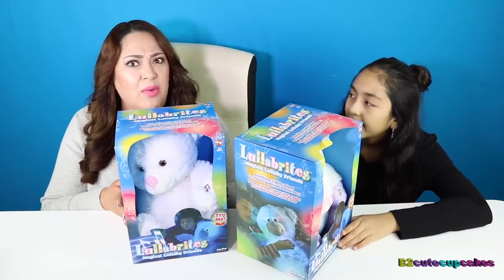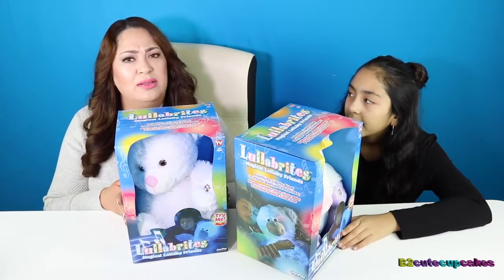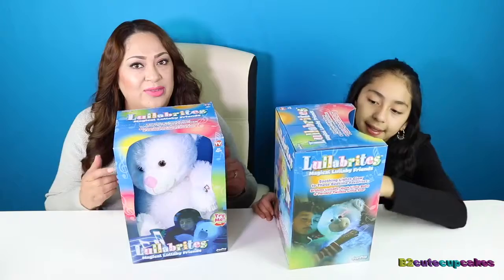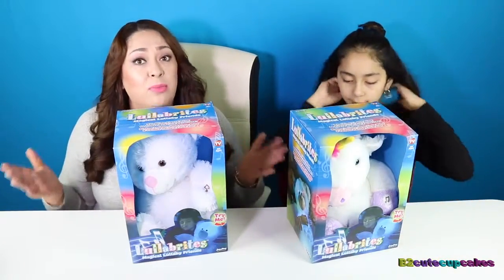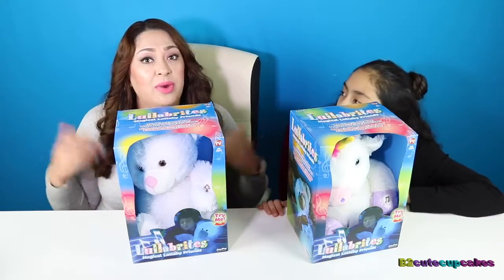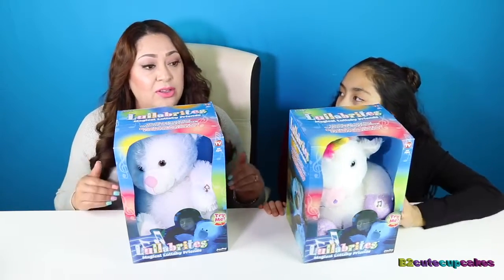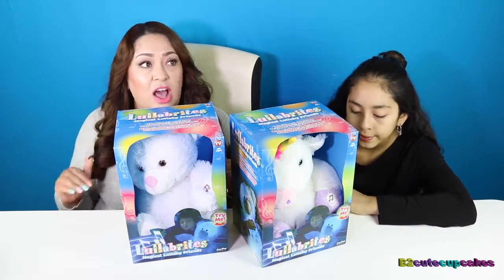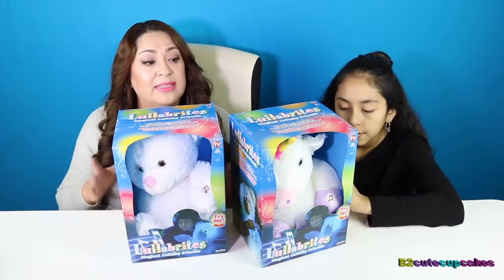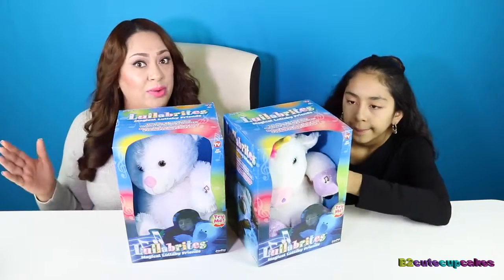Some of you might ask, what are you two doing with those Lullabrides? Well, this channel is for toys and we unbox and review toys for kids of all ages, even for babies. We're going to start unboxing and reviewing other toys that are more for little kids, even toddlers and probably babies, because this channel is a toy review channel.